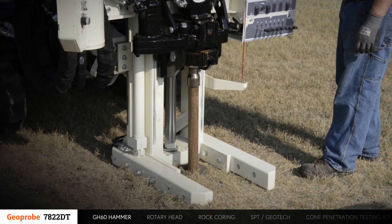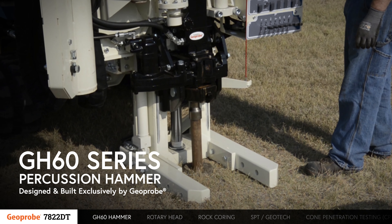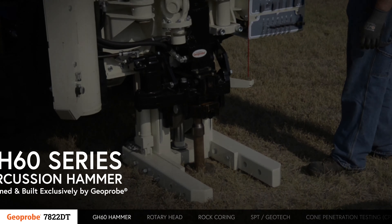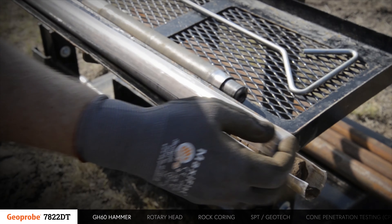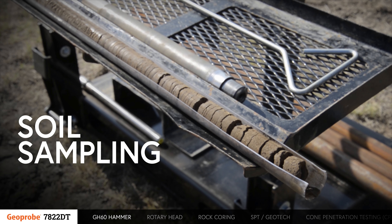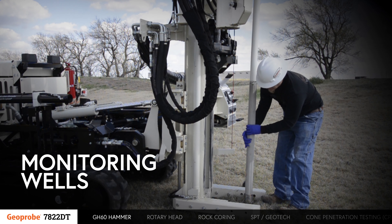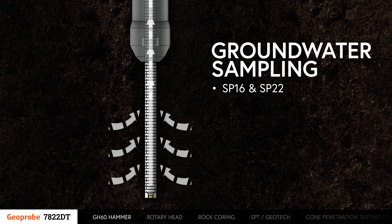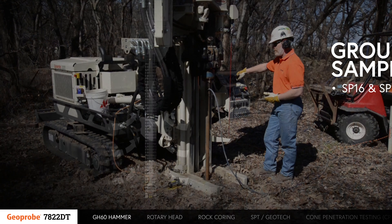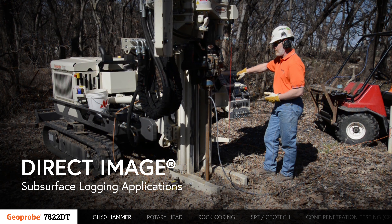At the heart of the 7822DT is the proven GH60 series percussion hammer, designed and built exclusively by Geoprobe. It has the power to continuously push casing sizes up to 3¾ inches, allowing for discrete and continuous soil and sediment sampling to be performed with the macro core and dual tube soil sampling systems. Monitoring wells can be installed through the driven casing, and groundwater sampling can be performed using the SP-16 and SP-22 systems. Additionally, direct subsurface logging applications can be completed using the percussion hammer.